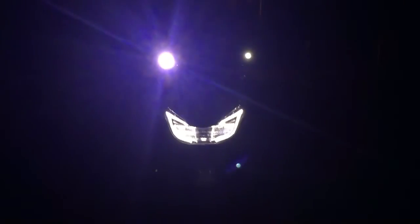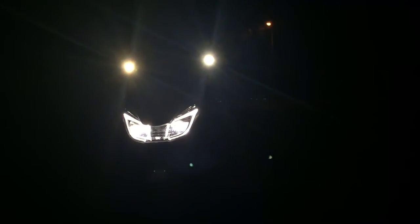Now I'm going to pair them with the scooter lights. I'm going to put them back in flashing mode.